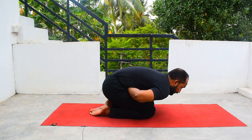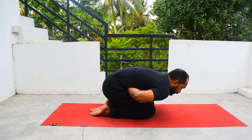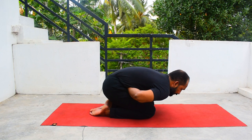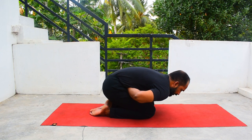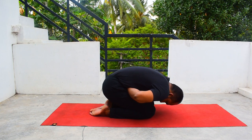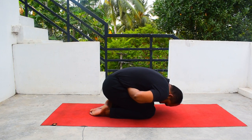Breathe and hold for 1, 2, 3, 4, 5. If you have any problem with your neck, relax, bring it down, and breathe — 1, 2, 3, 4, 5. Now inhale, come up.